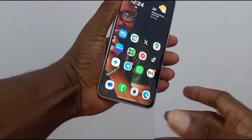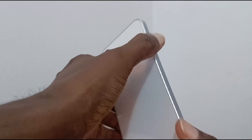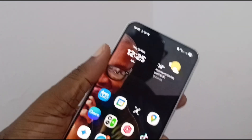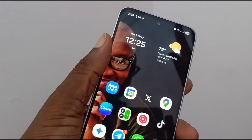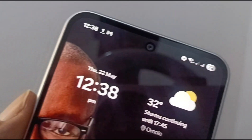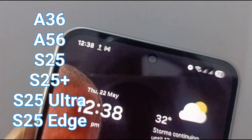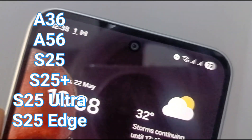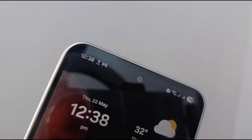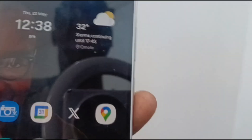Hello guys, this is Mr. Mobility, and this is the Samsung Galaxy A36 5G. I'm going to walk you through how to set up eSIM on this device — it comes with eSIM capabilities built in. It's also the same process for the Samsung Galaxy S25, S25 Plus, S25 Ultra, and S25 Edge. They all run One UI 7 and the user interface is the same.